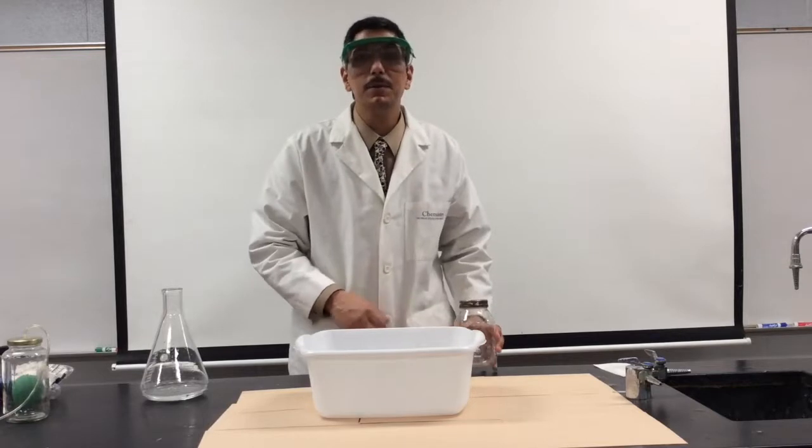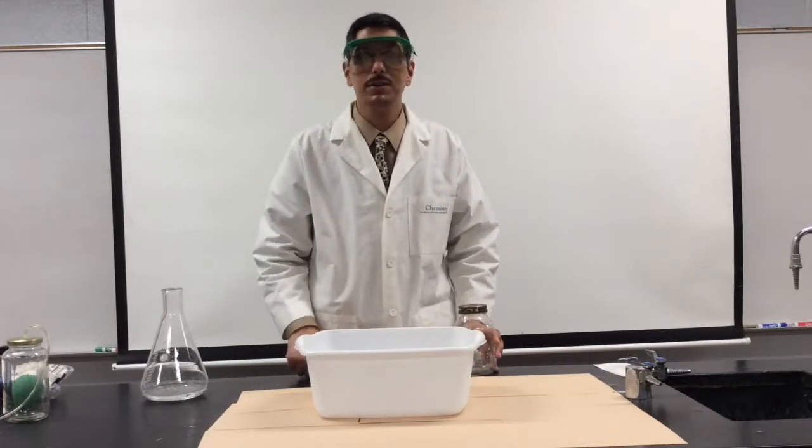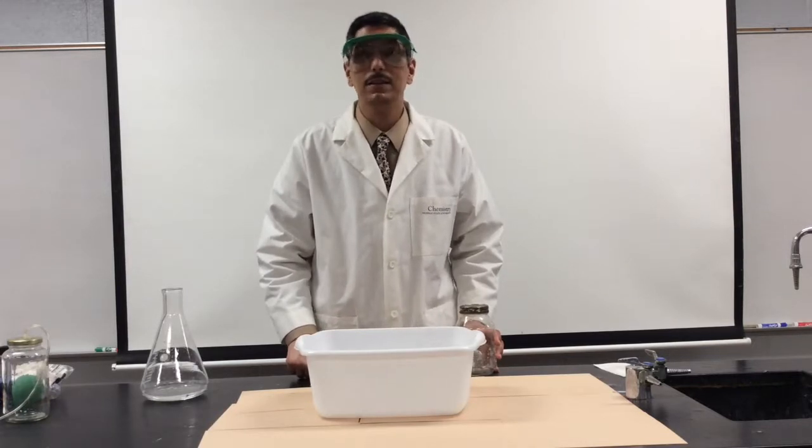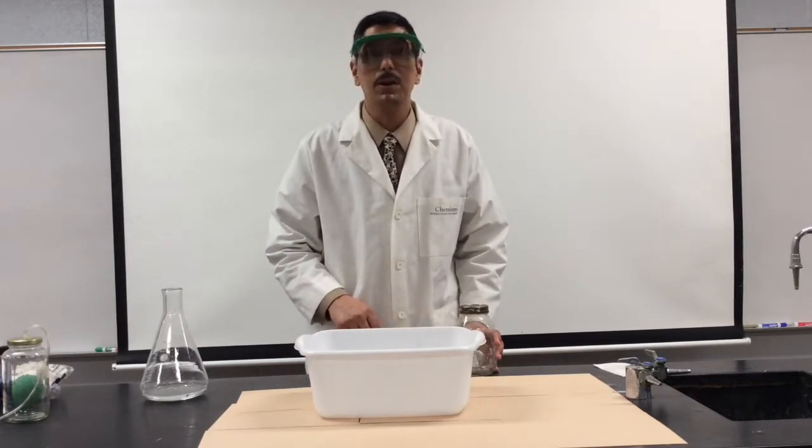Well, I hope you've enjoyed this chemistry demonstration that you can try at home. If you like what you saw, subscribe. Visit my class at krugslist.org and subscribe for more chemistry goodness.